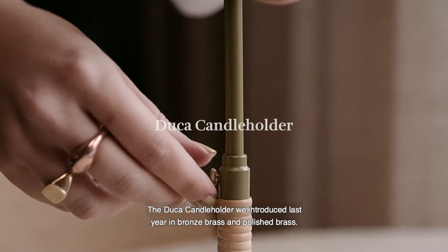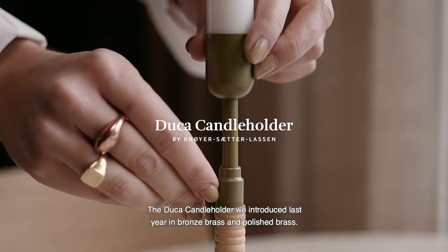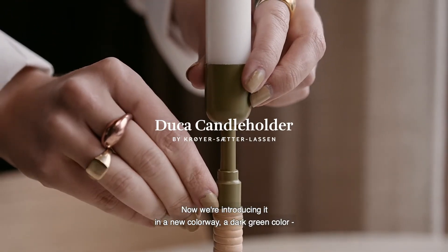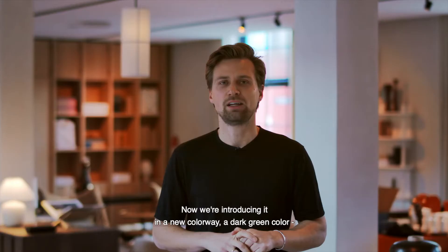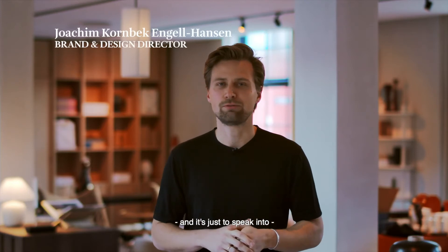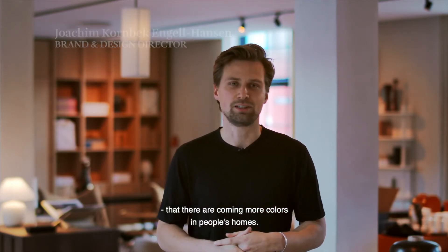We have the Duker candle holder that we introduced last year in bronze, brass, and polished brass. Now we're introducing it in a new colorway — a dark green color — which speaks to the trend of more colors coming. You see more colors in people's homes; people are ready to challenge things a little bit more.